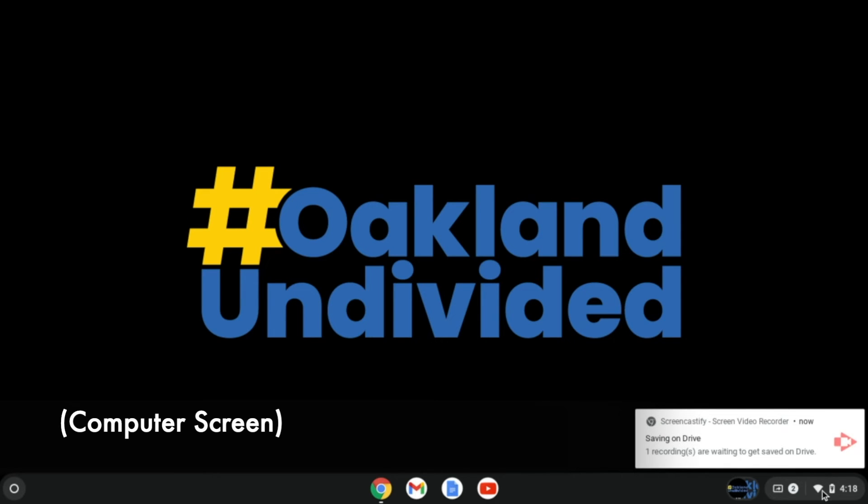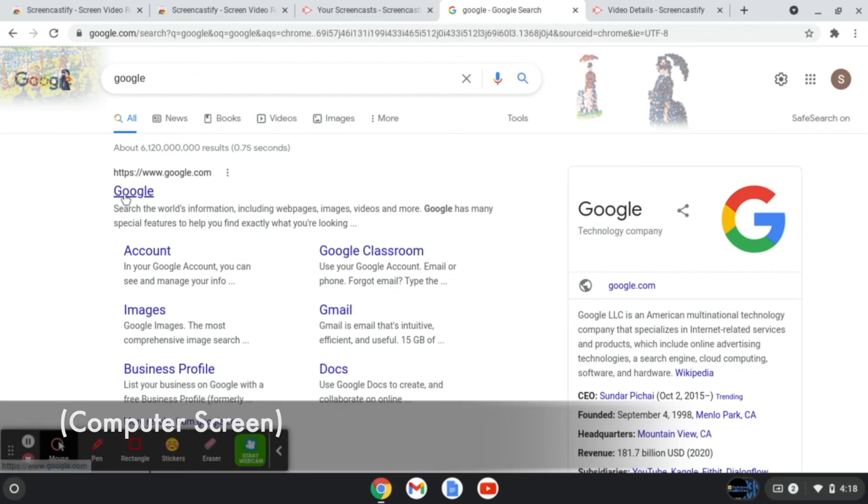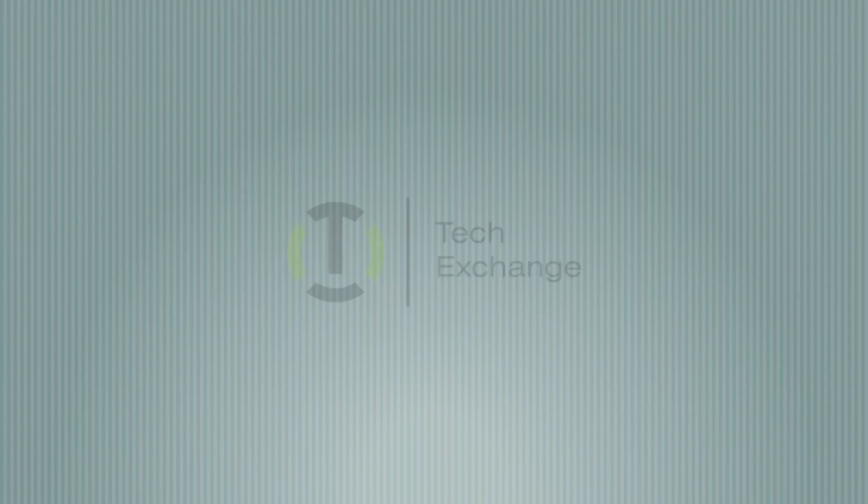We're going to click again on the bottom right, and it looks like we have a strong connection. We are successfully connected to the hotspot and we can surf on Google or wherever we want. Thanks for watching — have a wonderful day!